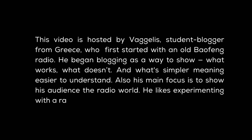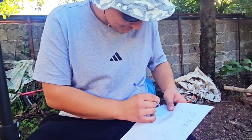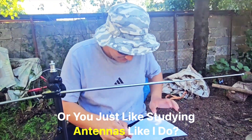What's your name? You like making your own antennas? Or you don't like maths? Or you just like studying antennas like me?